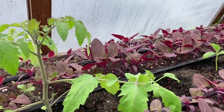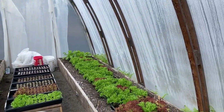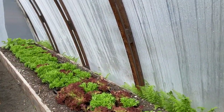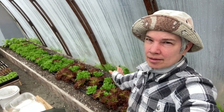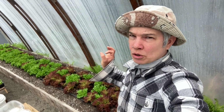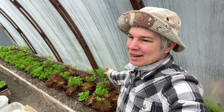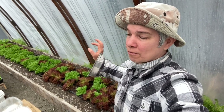I also need to clip back this bed of salinova lettuce and get it prepped for planting out the rest of the tomatoes and cucumbers. What I need to do with this bed is clear out the center row to make room for the remaining cucumber and tomato transplants, and I also need to transplant some of this lettuce to the outer two rows — I normally don't like to plant there because it gets a little too dry, but I just need more room for more lettuce.